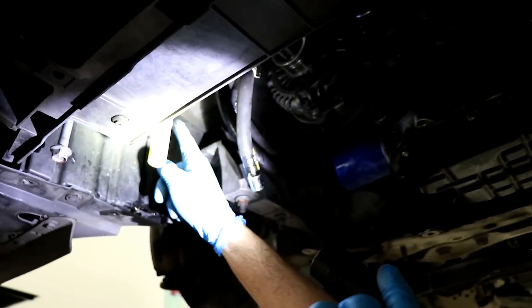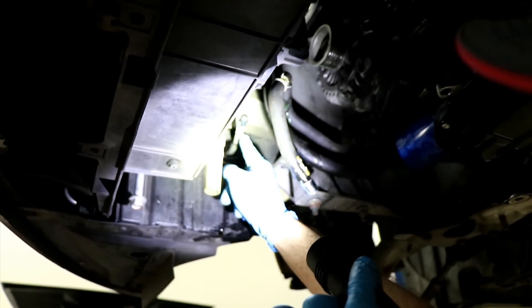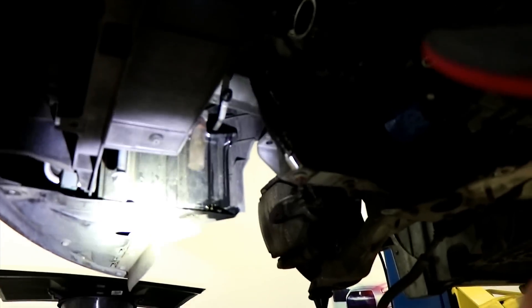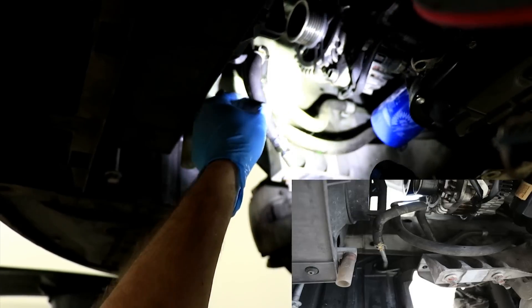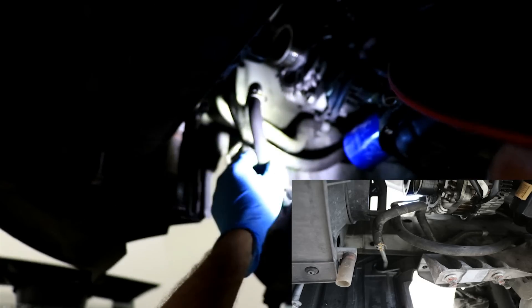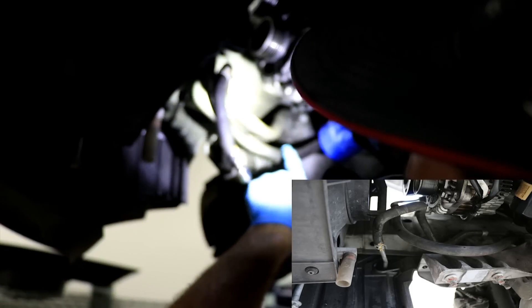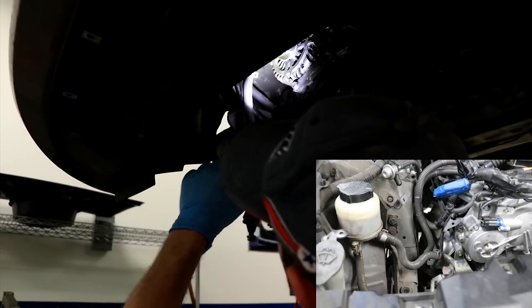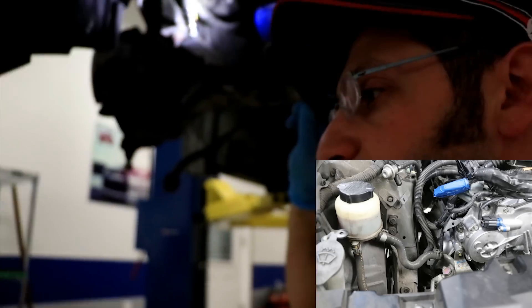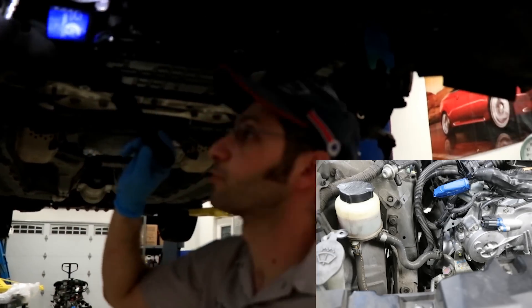Over here we've got a power steering line that I unplugged. That's a hard line that goes up to the reservoir — it's actually an intermediary hard line, which later has a rubber hose attached to it. We got that unplugged and put a little extension in there to prevent it from leaking. This hose you can actually leave attached to the power steering pump. But later when we go up top, I'll show you there's a hose that goes from the reservoir into the pump — the inlet hose — and that hose you remove.